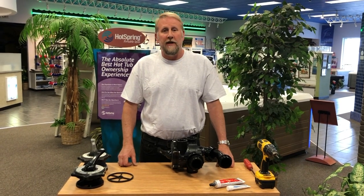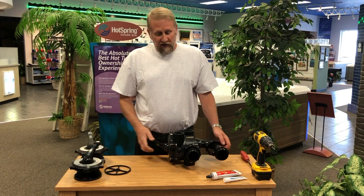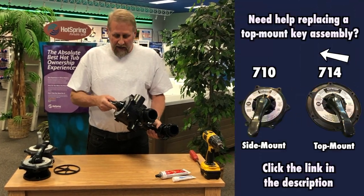Hey guys, it's Mark from Hallmark Pool Supply. Today we're going to be talking about replacing a key assembly on a 710 valve, which is a side mount valve made by Hayward.